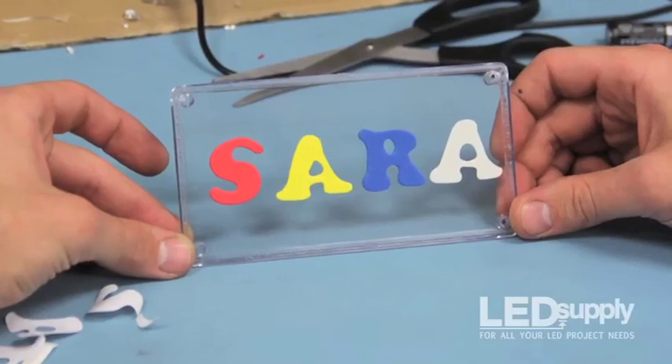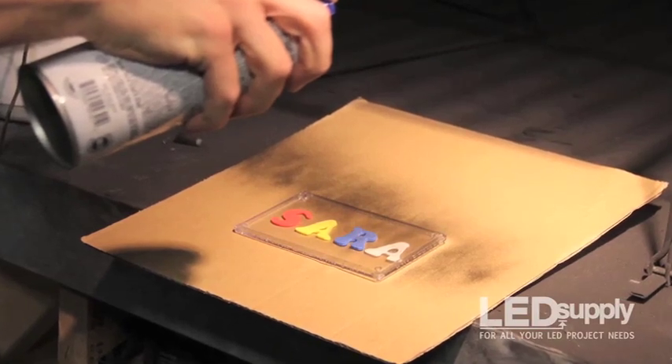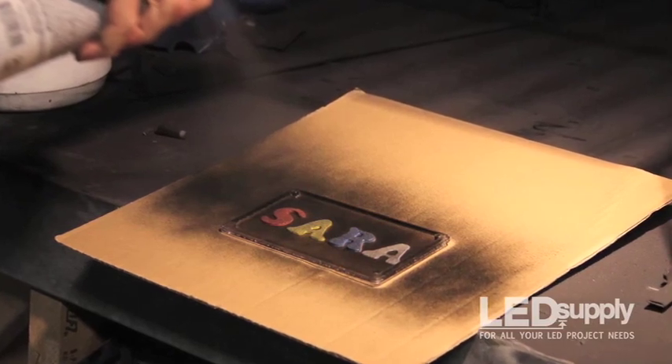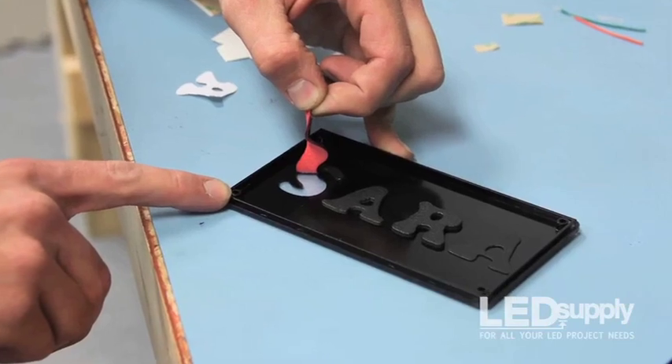Lay out your letters and stick them to the inside of the clear box lid. Spray a coat of black paint over the letters and entire surface of the lid and let dry. For best results, apply a second coat to make sure that the coat is completely opaque. Once the paint is completely dry, peel off the letters from the lid of the box.